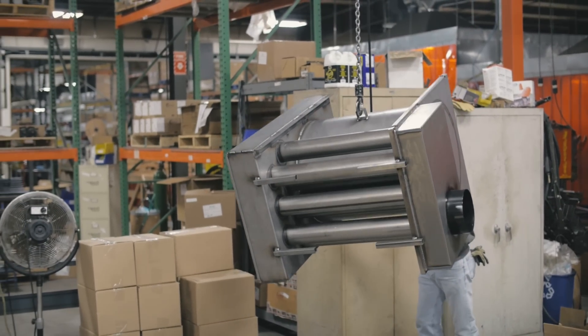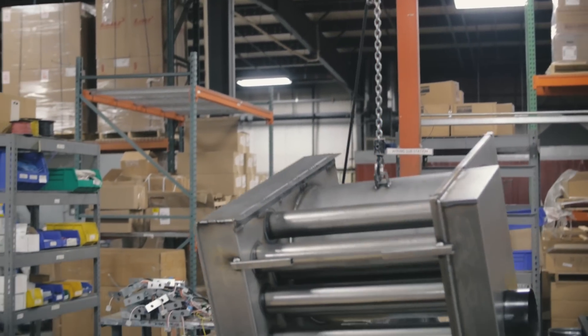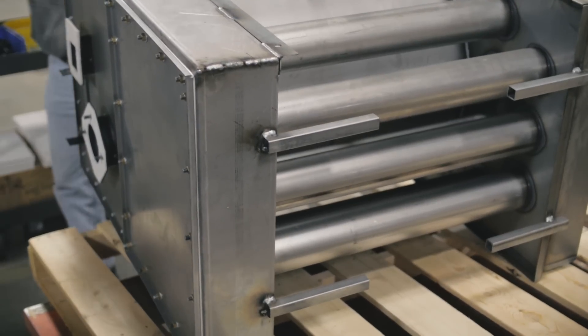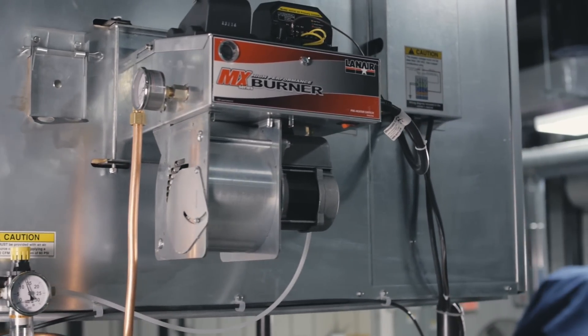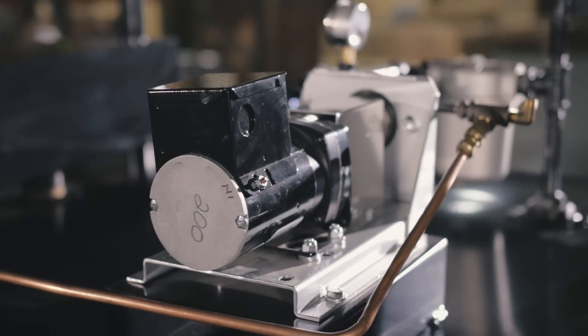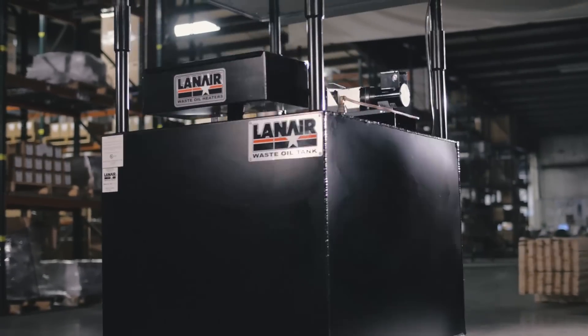We offer several different models of heaters, from our smallest MX150 at 150,000 BTU which will heat up to 3,500 square feet, to our largest unit which is the MX300 at 300,000 BTU which is going to heat up to 10,000 square feet. Most of our customers purchase the standard MX series, which is going to heat the general area in which your heater is located.